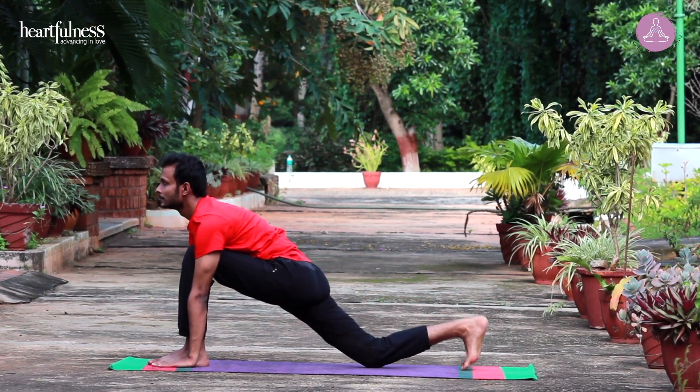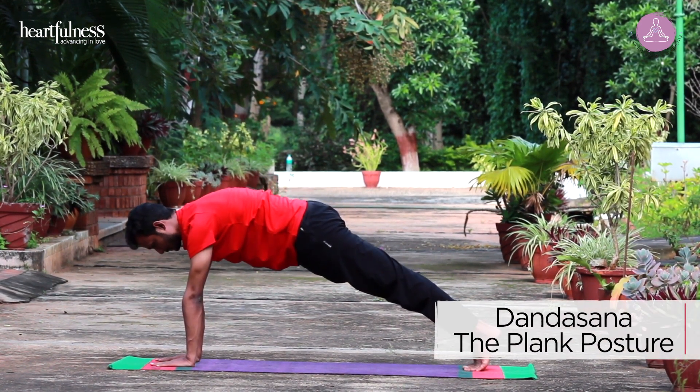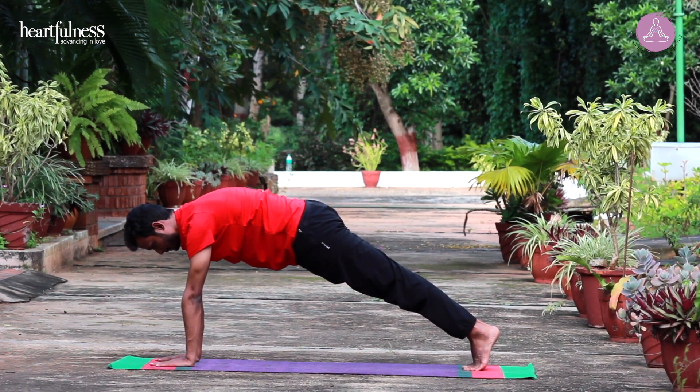Retain your breath. Take your left leg back. Come into plank. Dandasana. Wrist and shoulders in line. Upper body parallel to the ground.